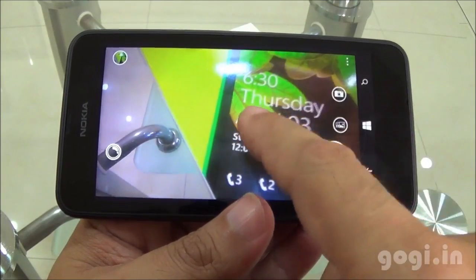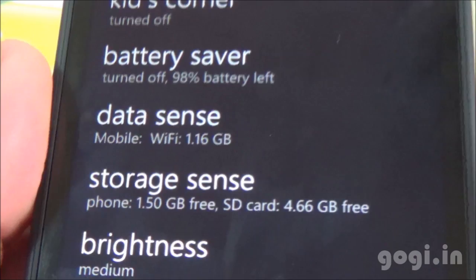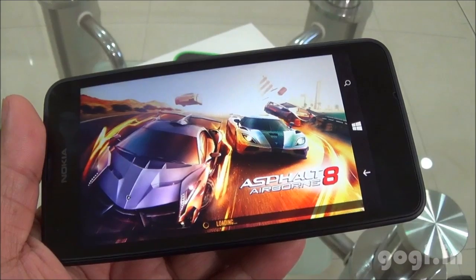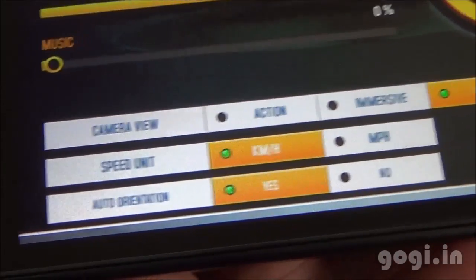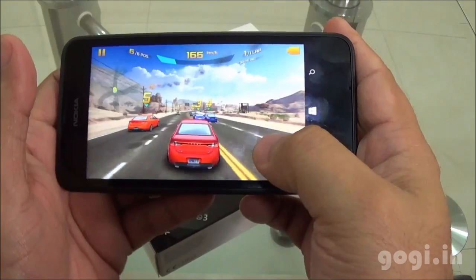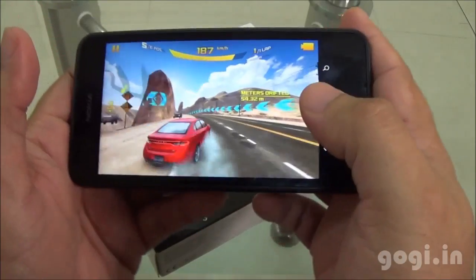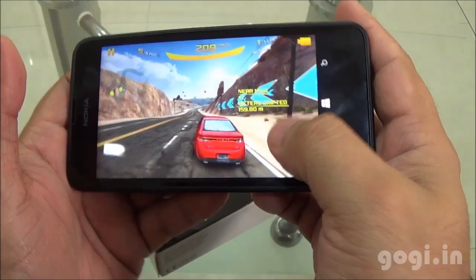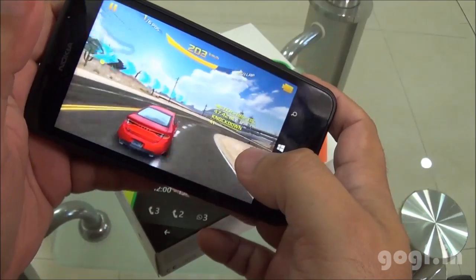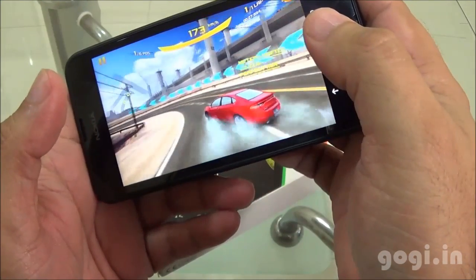This handset can play full HD videos. I have noted the time — it's 6:07 and the battery is at 98%. I have installed Asphalt 8. There is no option to set the visual quality, so I am going to play this game using the default settings. The gameplay is very smooth as you can see.